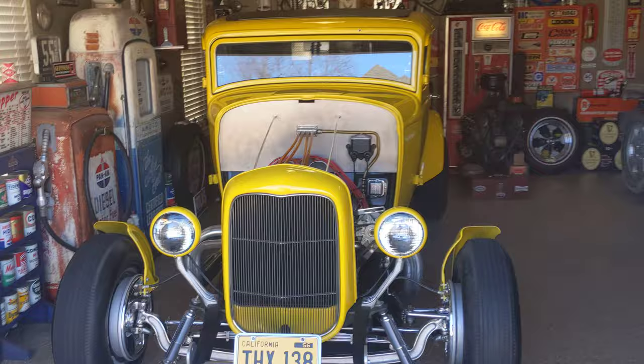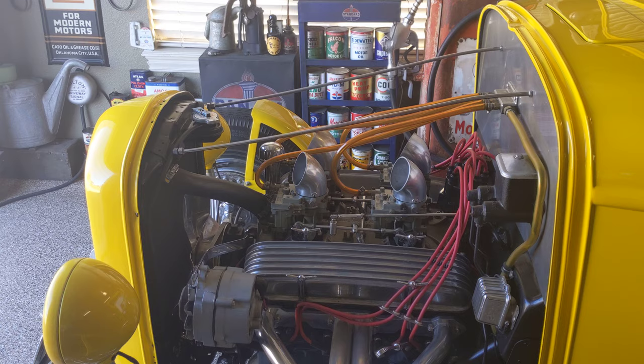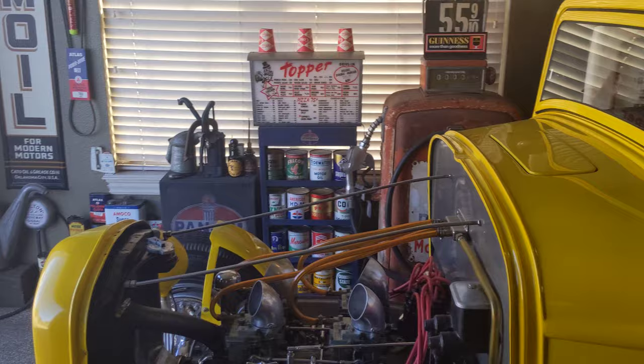All right ladies and gentlemen, here we are — it's a pretty day so I'm going to go over some things about the car and go over some of the winterizing things that I do to help prepare the car for winter. We've had our first snow now so we're getting ready for some more cold weather. It happens to be a beautiful day out, so I went ahead and decided to do another video for you guys.